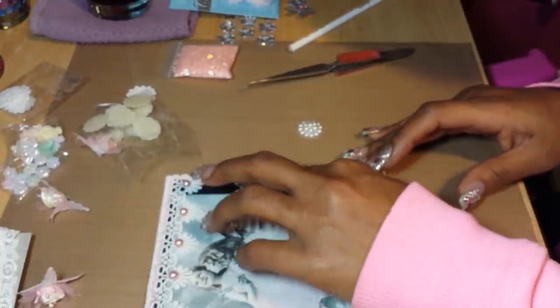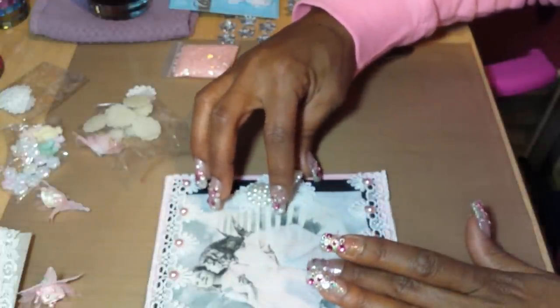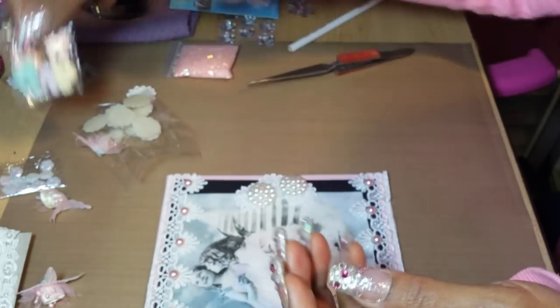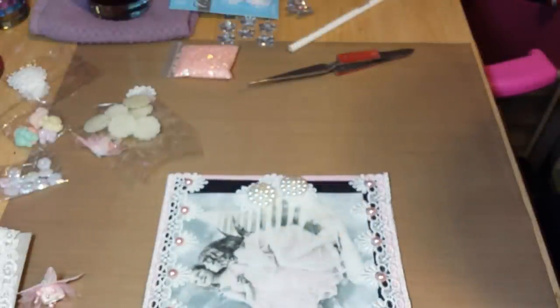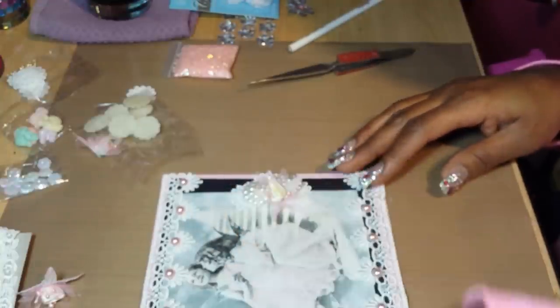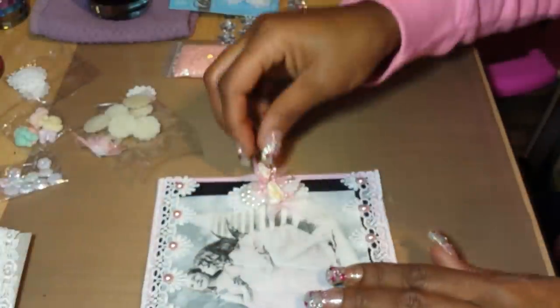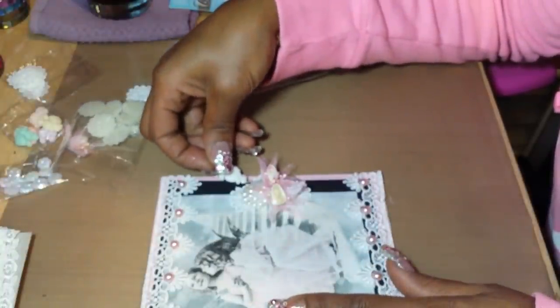I'll put that one right there. I kind of want to do them off-center — I don't want everything perfectly centered. I think I'm going to use one of these doves, which are really cute — they also came from the Shabbylicious shop on Zibbet; I'll leave a link below. Before I add that, I'm going to put some flowers, and then I'll place the dove over here.